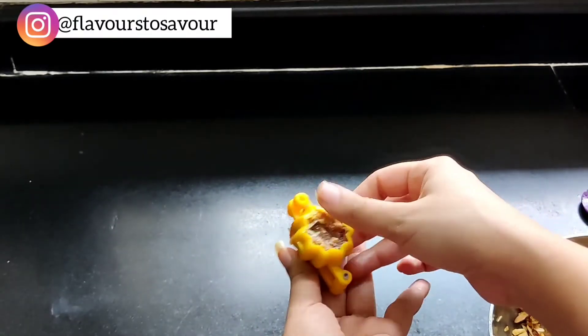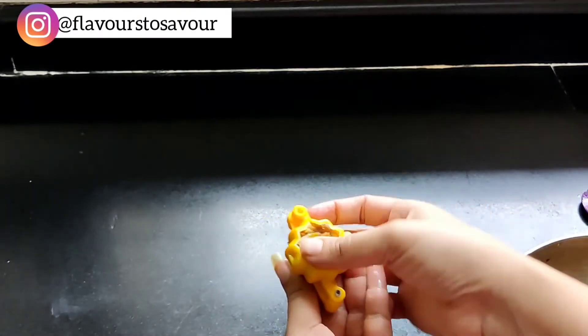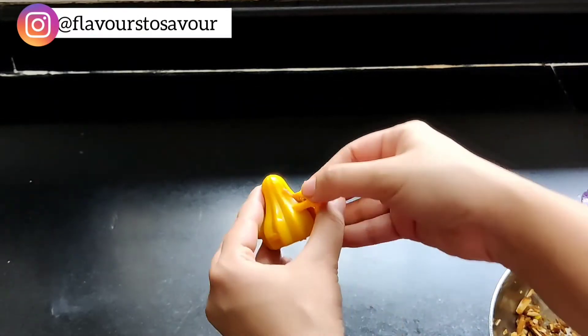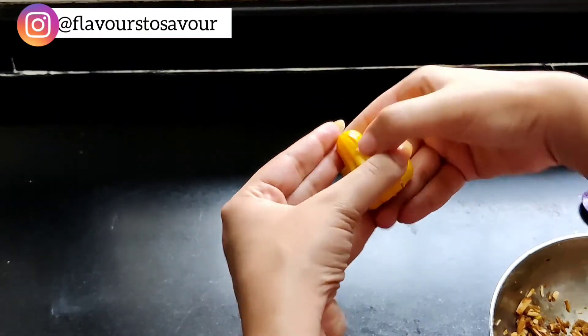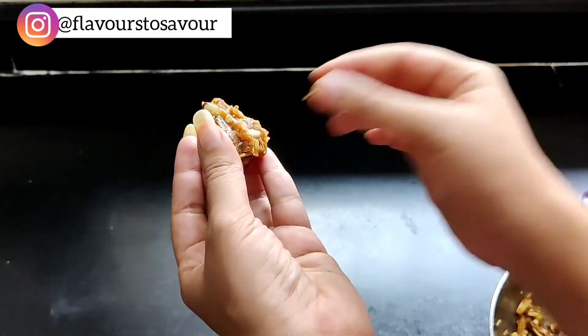Stuff in all of the mixture really well and make sure to completely fill in the modak mold. Remove all of the extra material if any, and then gently open the modak mold and slowly take out the modak.